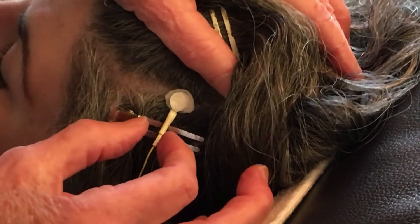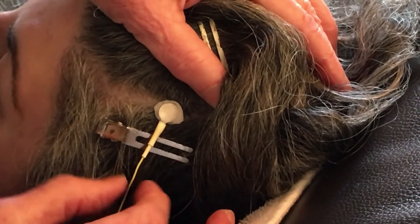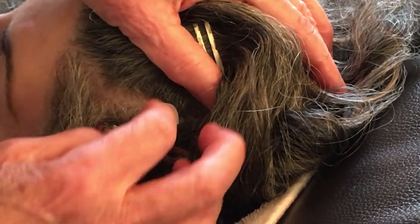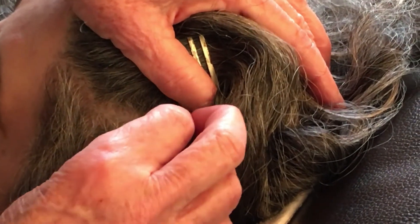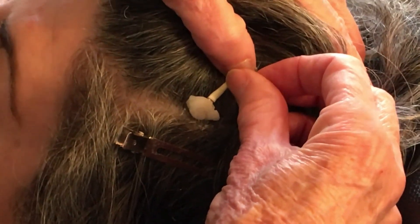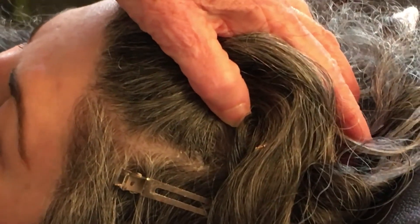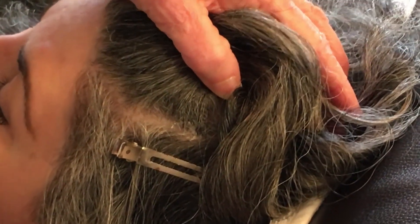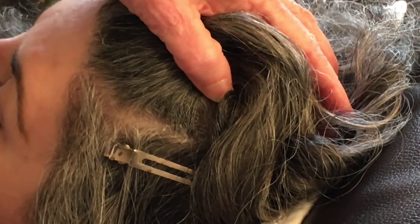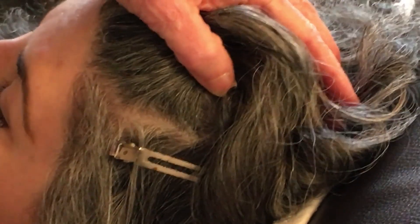To take it off, grab the sensor not by the wire but by the white or black sleeve between the wire and the sensor. Then just rotate it up away from where the wire was coming down and lift it gently away. You'll recognize that's a pretty good job of not leaving a lot of paste behind. Then you can just clean that up with a Kleenex. Thanks for watching.